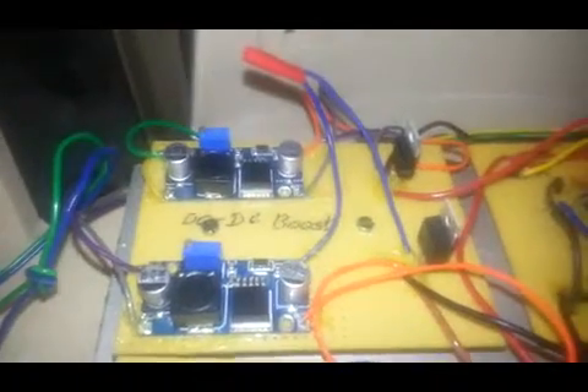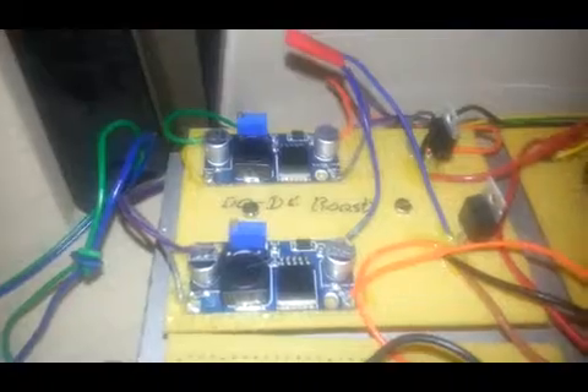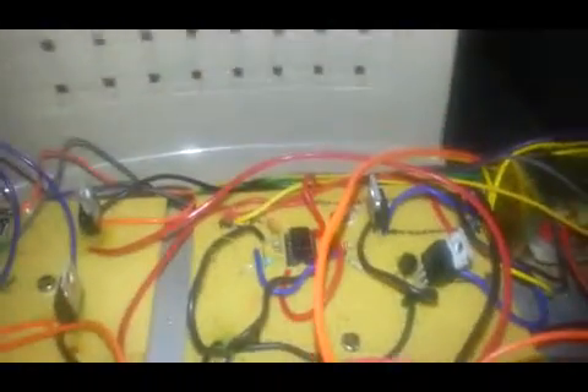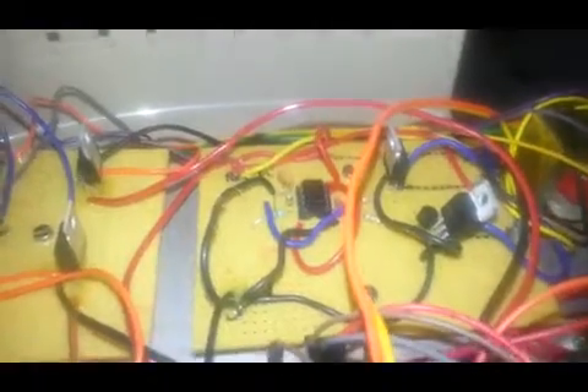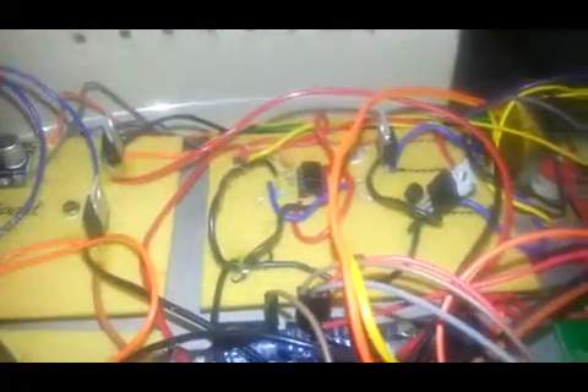Here I am using two DC to DC boost converters. What is the purpose of the boost converter? If you are giving 3V to 5V input, it will be generating minimum 12V to 35V DC power output. Then this inverter is capable of generating — if you are giving 12V DC input — it will be generating 230V DC output.